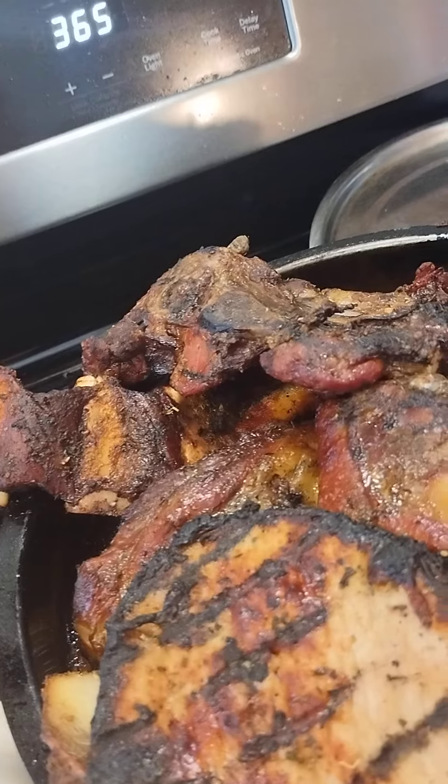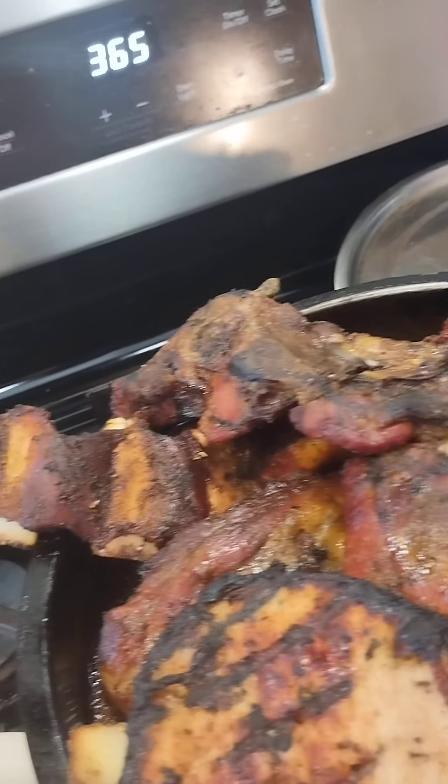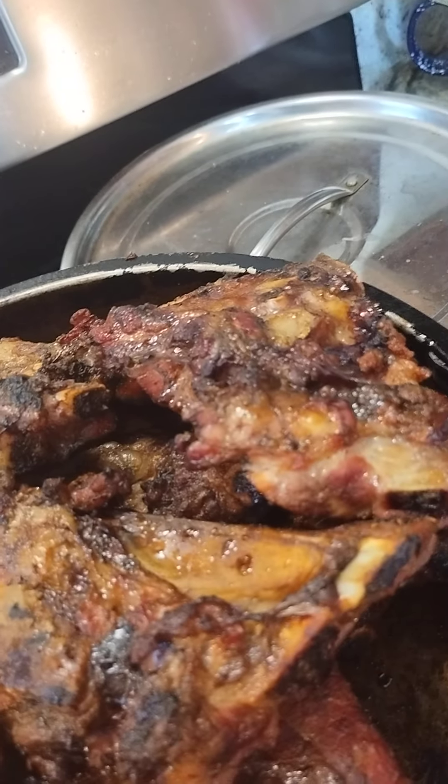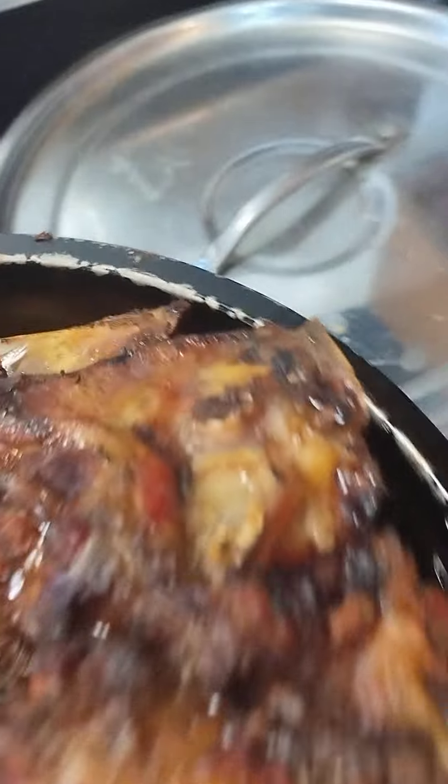We have beef ribs — ribeyes — and then I also have regular rib tips up there on top, and then there's one pork chop over there on that side. These little flat short ones are the rib tips, and then the longer ribeyes — beef is for W. He likes beef ribs.